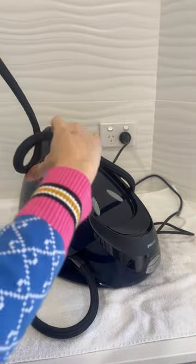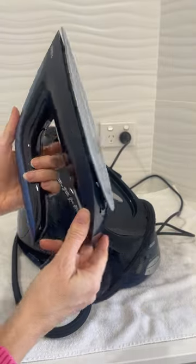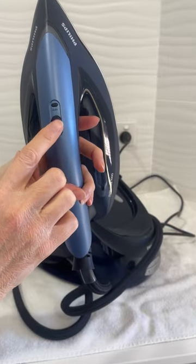This is the ironing unit itself. You can see the sole plate there — it's really almost frictionless. There's the trigger and that's the auto button.